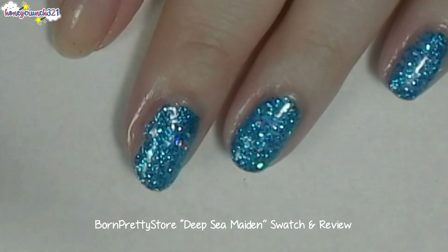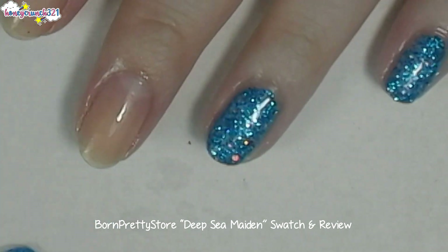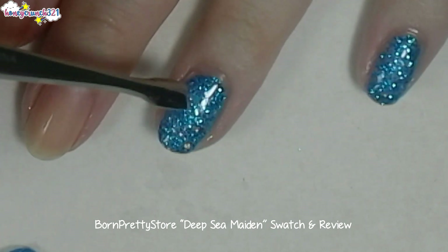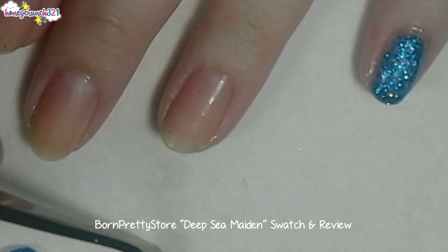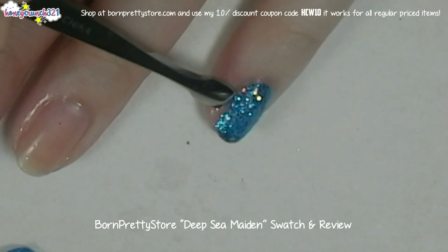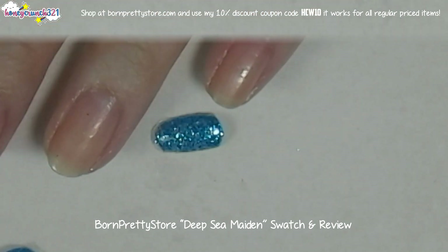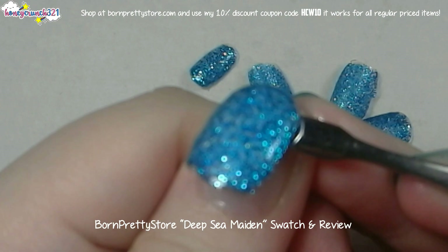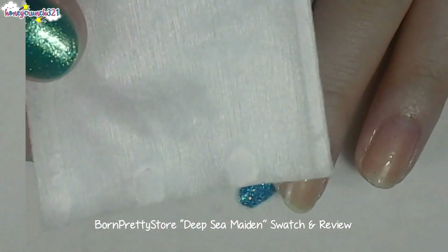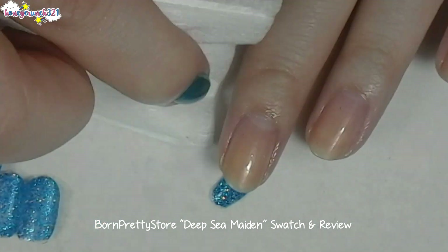Oh my, it really peels off completely and it didn't even stain my nails. I'm using a clean cotton pad to remove the oil and the bits of glitters that are left on my nails.